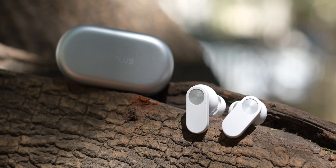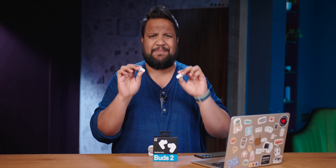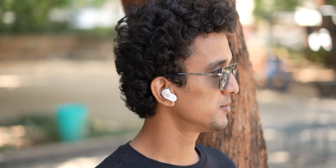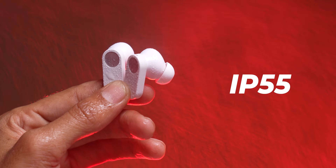The design of these buds is very unique. You get a flat, broad stem which was first introduced in its predecessor, and I found the fit particularly good. Once you find the right tips for your ear, even the passive noise cancellation is very good. With these buds in my ear, I could listen for 3–4 hours at a stretch without any fatigue. The buds also get an IP55 rating, meaning they're water and sweat resistant, so if you use them while exercising, they shouldn't go bad.